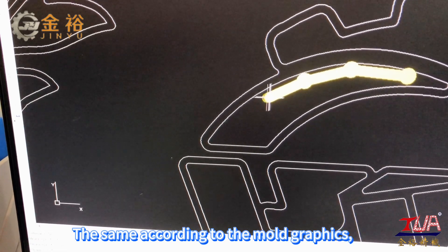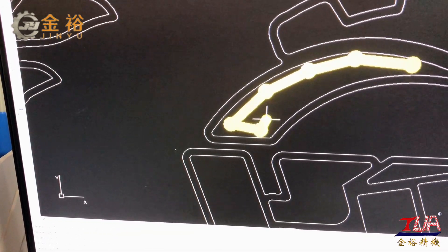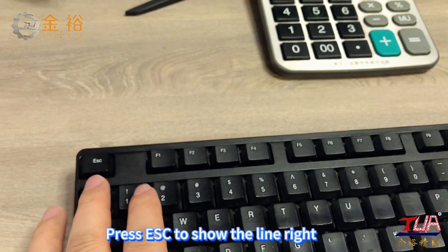Following the mode graphics, draw the route of the dispensing nozzle. Press ESC to show the line correctly.